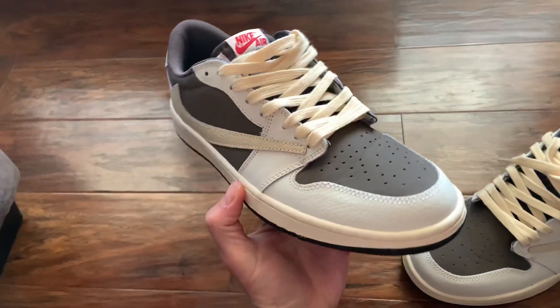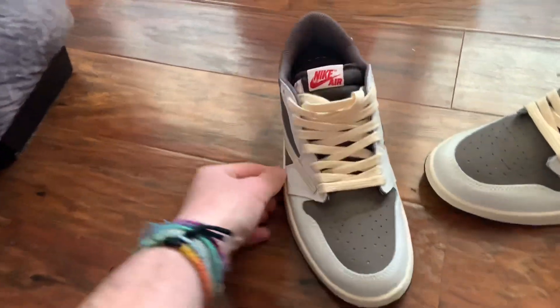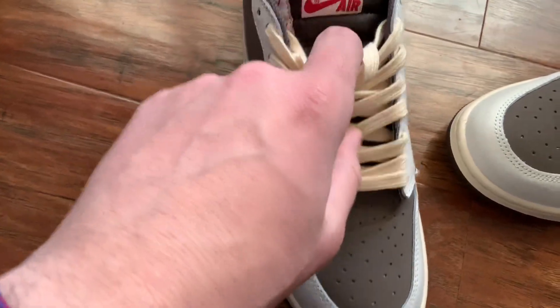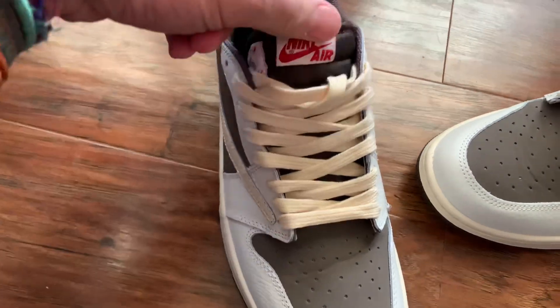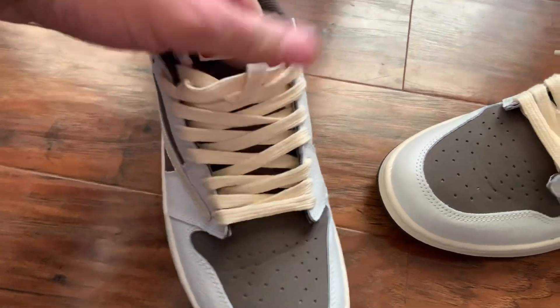Travis Scott on the inside. The only thing I noticed about the real ones is that they have one of those little loops right here to put the shoelaces through. These don't have that, but whatever.